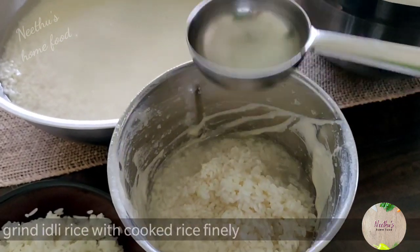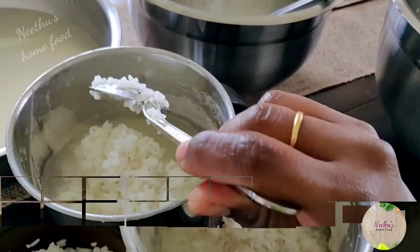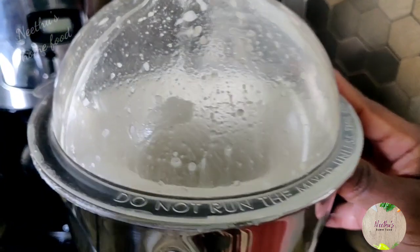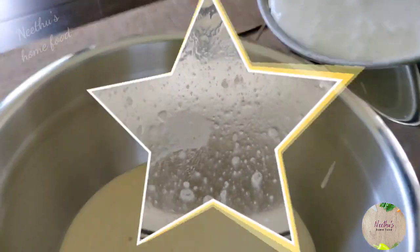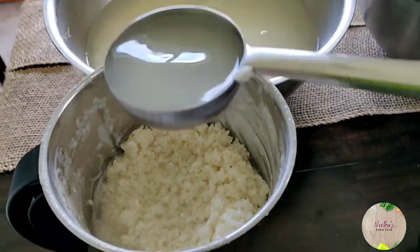Now grind the soaked idli rice together with the cooked rice. You can also replace the cooked rice with soaked poha in the same quantity. Do it in batches.